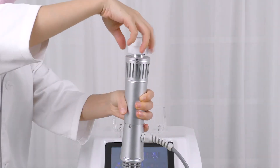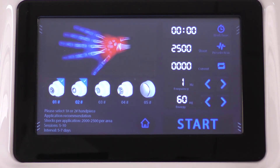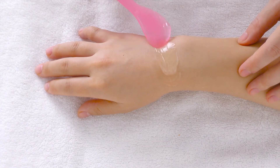Select and install the probe of your choice, probe 1 or 2. Adjust the parameters for wrist: set the energy between 60 to 90, frequency between 5 to 10, shocks between 4,000 to 5,000. Click to start. Apply gel on the treatment spot.